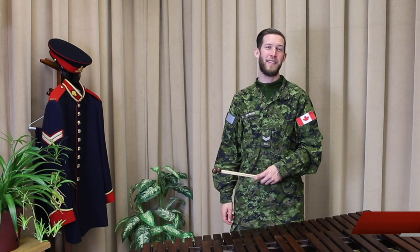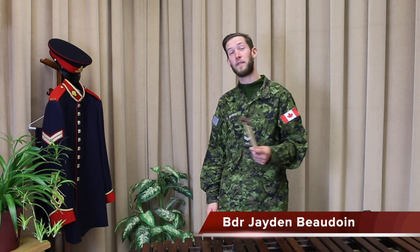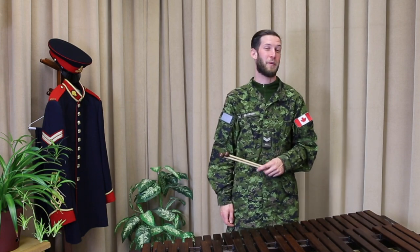Hi, my name is Bombardier Jaden Eric Beaudoin and I play percussion in the Royal Canadian Artillery Band. In this video, we'll be talking about how to set yourself up for success when you play mallet percussion.